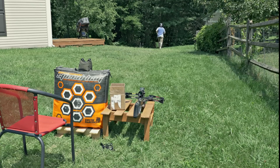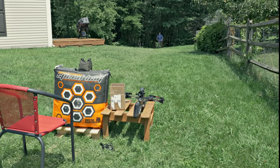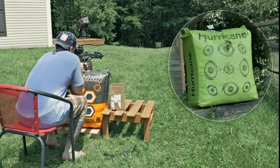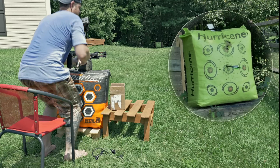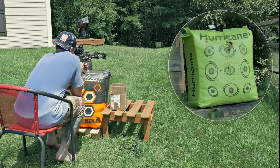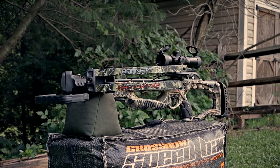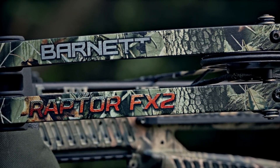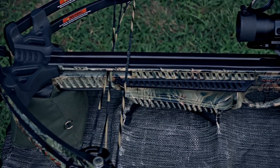You do get used to the trigger. I could probably shrink these groups up a little bit more than what you're about to see, but I am running back and forth a total of 60 yards every time to retrieve an arrow. That's pretty much it. Is it worth the money? I really haven't shot enough crossbows to tell you that, but after this video I hope you can be the judge of that. If you like this video, give it a thumbs up, don't forget to subscribe, and I'll see you guys later.